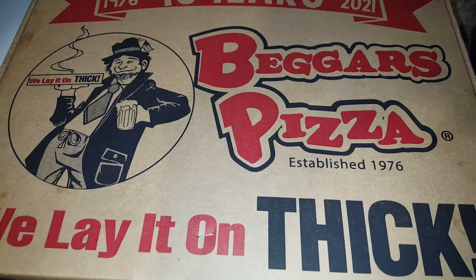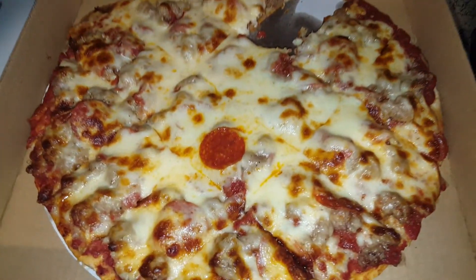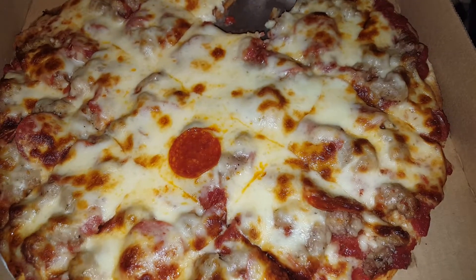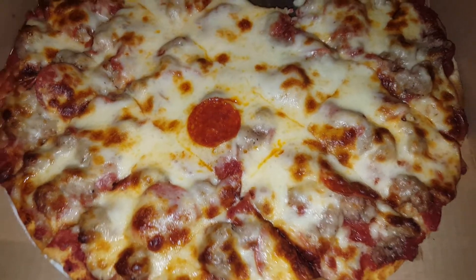Hey y'all, what's going on? We're back at Beggars again for the third review in a row. We like Beggars. This time we did their thin crust pizza, which we liked way more than the deep dish — at least for Beggars. Yeah, I know one piece is missing but it's all good, we got a little bit into it.